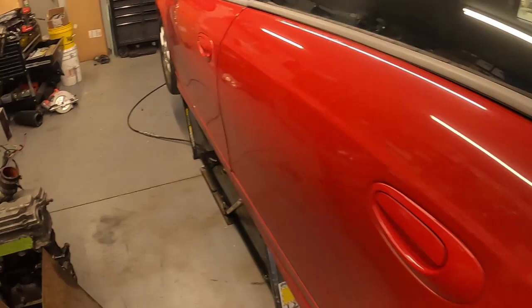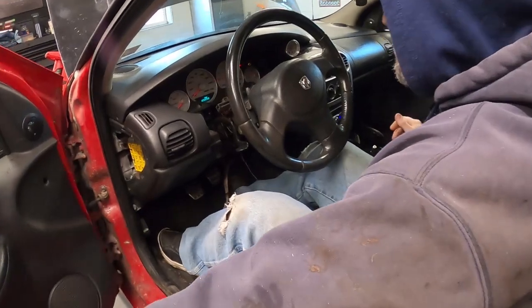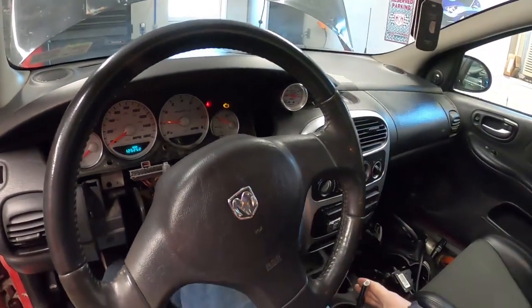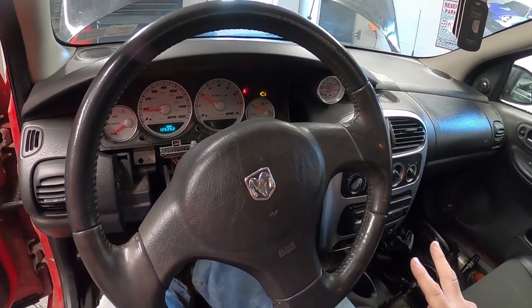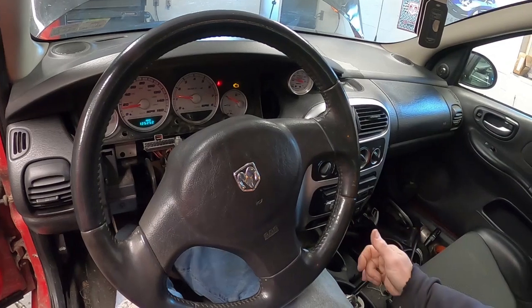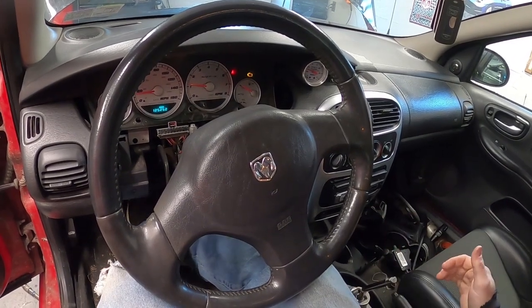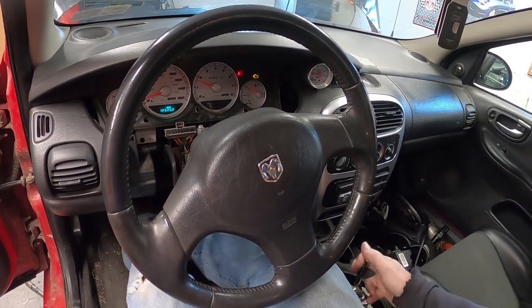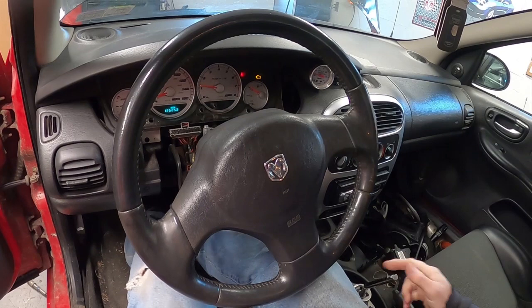Let's see if the transmission is any good. Our gear popped out on the upshift to fourth. Ground on the downshift, but it went in that time. Second gear — pops right out. So this transmission is definitely no good.